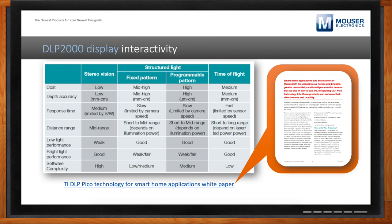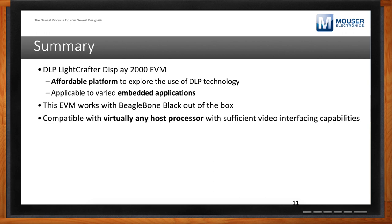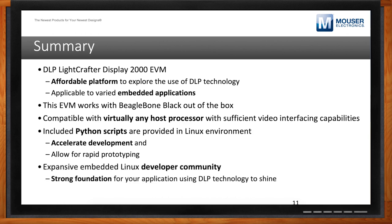Stepping back, we've talked about DLP on the high level in the context of the LightCrafter Display 2000 — our most affordable platform to explore DLP technology. As we've seen, it's applicable to a wide variety of embedded applications. It's been designed to work out of the box with the BeagleBone Black and is compatible with virtually any host processor with sufficient video interfacing capabilities. Because it interfaces with a Linux environment, all of the code and infrastructure there is available for you to very quickly prototype a design, thanks to the well-established Linux developer community.